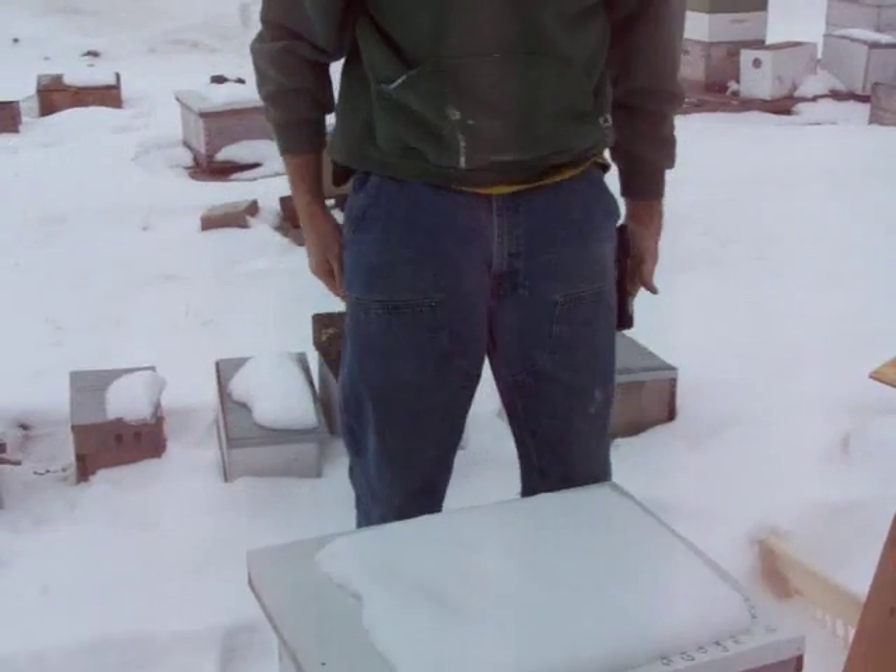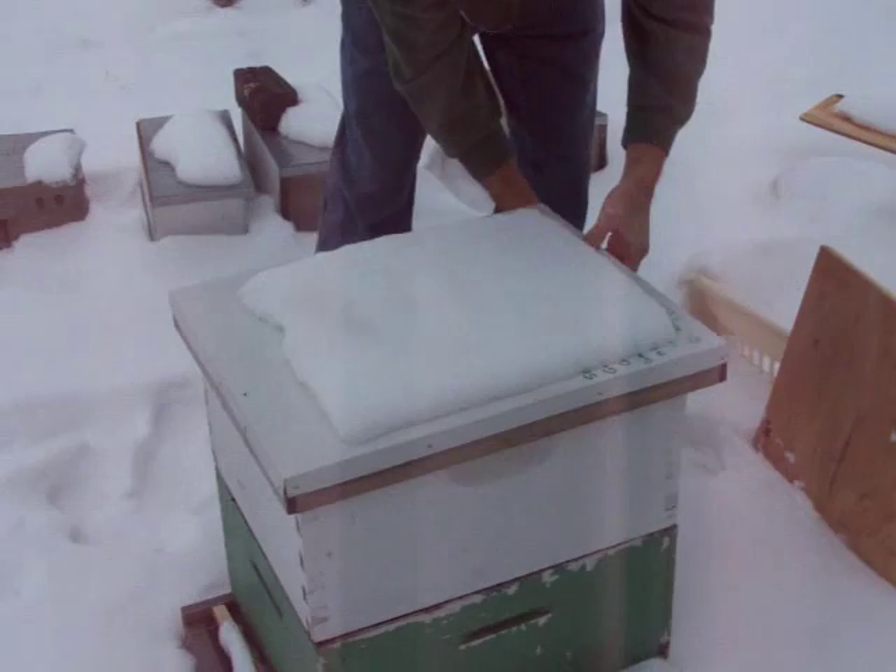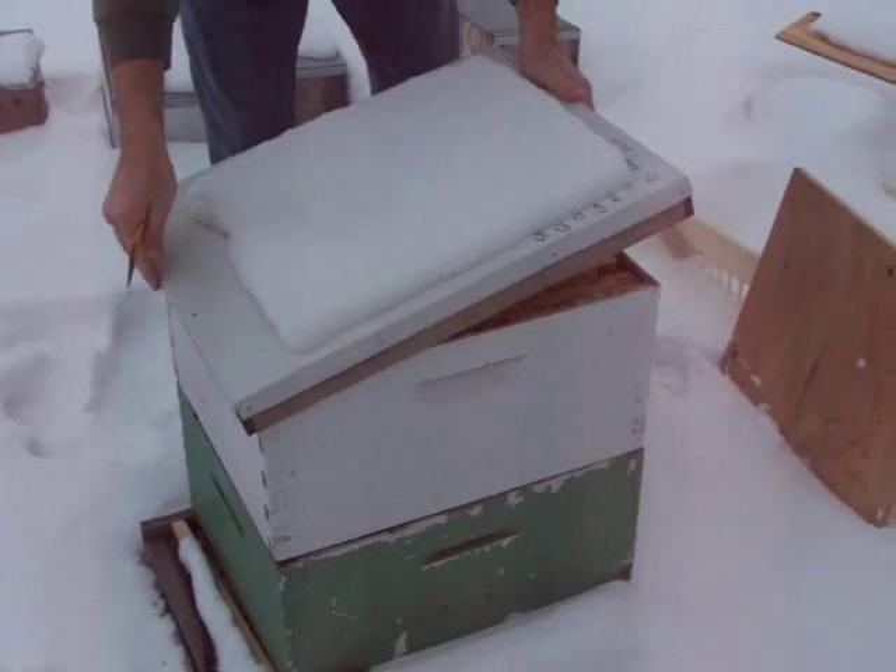Next I'll take the top off. It's 32 degrees right now and the bees are generally more agitated when you open them up in cold weather.